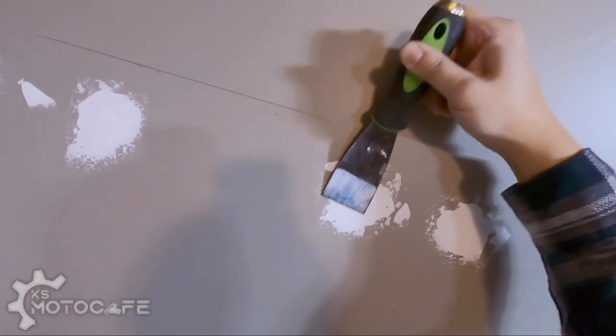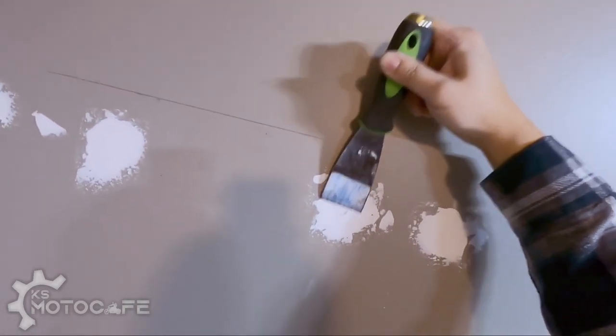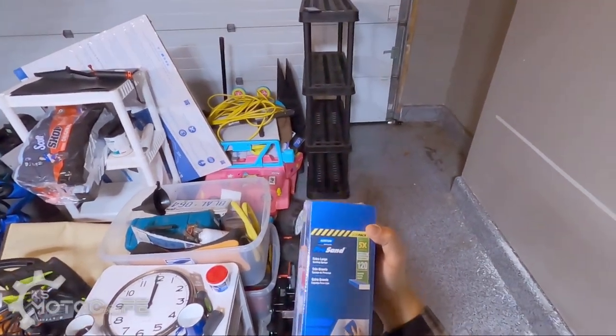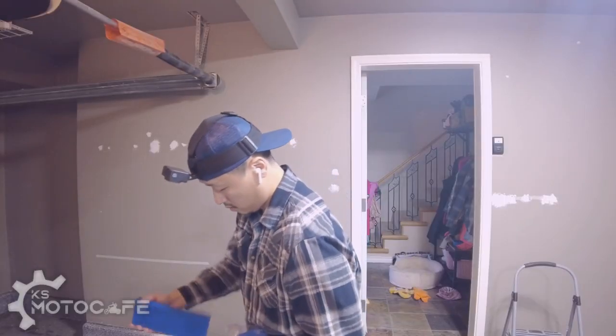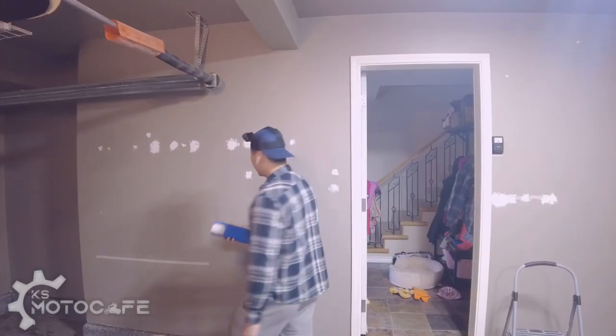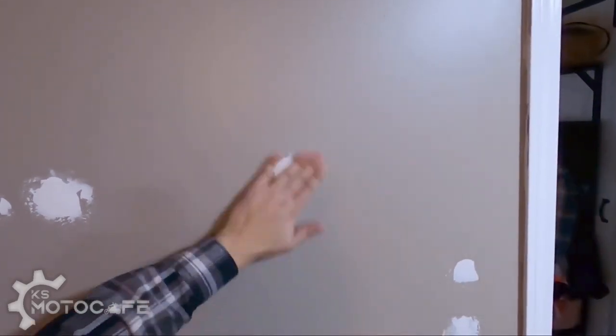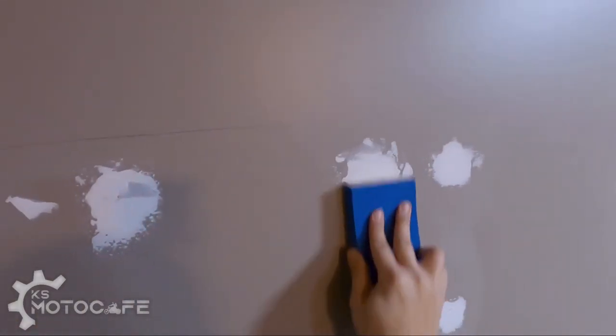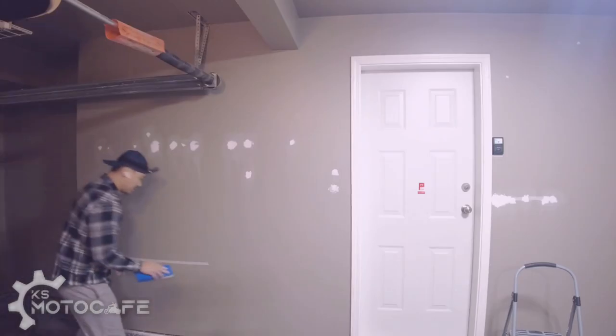I'd rather shave the patches down with this sanding block rather than using sandpaper. Pro sand extra large — it's huge. Look how flat that is, so smooth.